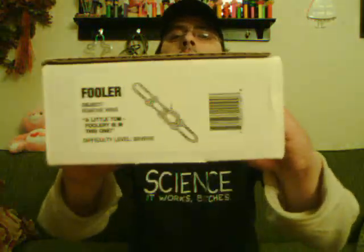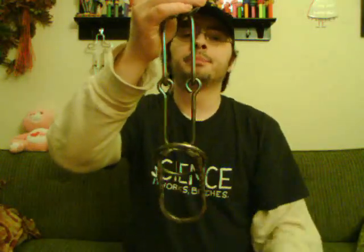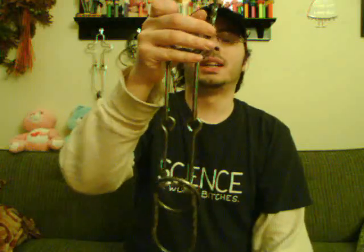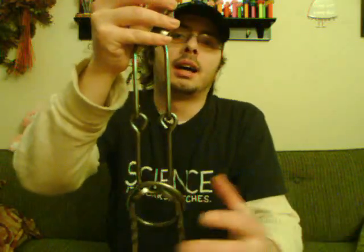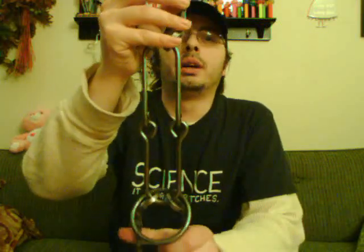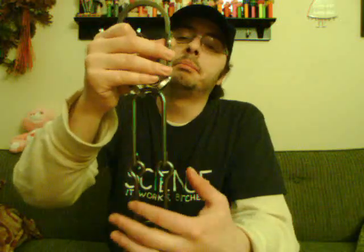Hey puzzlers, it's Michael Skeleton here. Today I thought I'd solve a disentanglement puzzle called 'The Fooler' from Uncle's Puzzles. It says a little tomfoolery is in this one, and the difficulty level is severe, which I'm kind of puzzled about. The object is to remove this ring, and I probably did it less than five minutes after getting it out of the box. Severe is their highest rating, so I would rate it more easy.